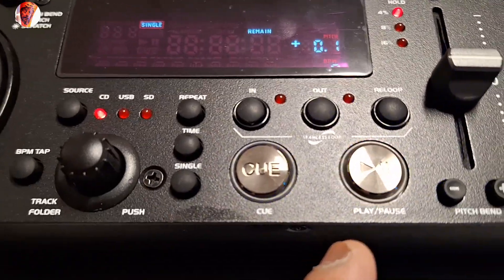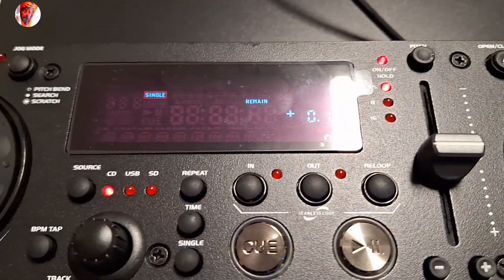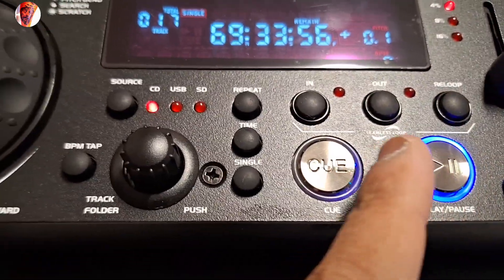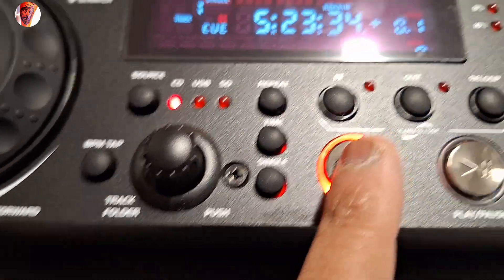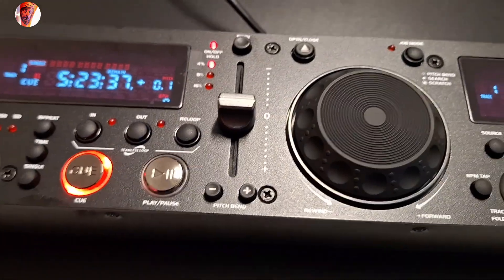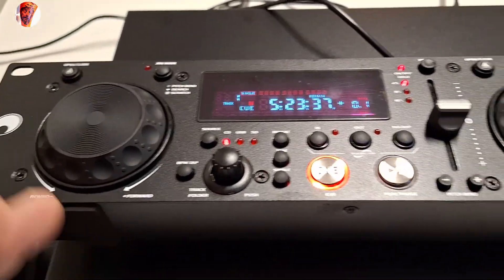If you remove the track, the hot cue is going to disappear, so you have to find the first song again. And you can see — it disappeared. Anyway, this is a short video.